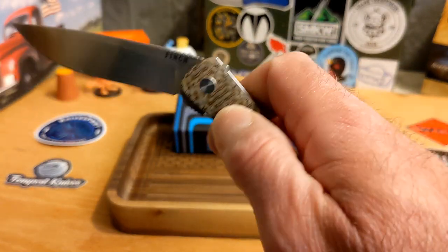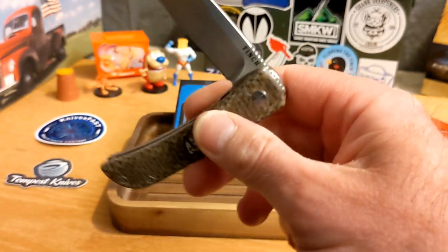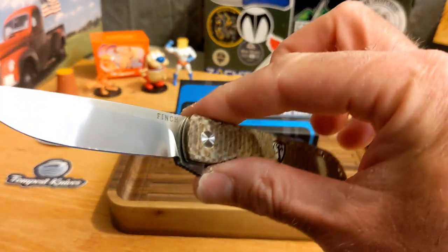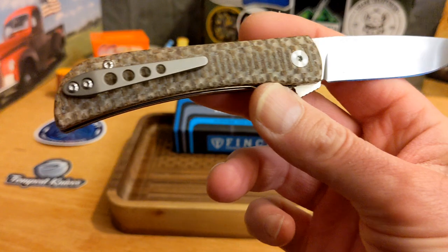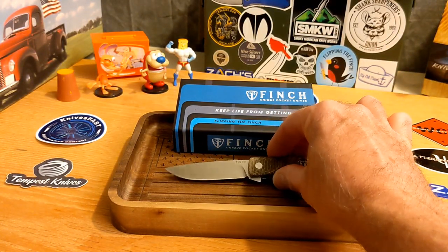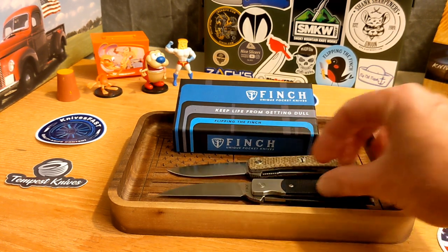The typical Finch flipper tab grabs your finger really well — flips right out. The detent is spot on on this one. Drop to the thumb, one shake gets you home. What a great knife — this is going to be a very popular one for them in my opinion. I've already carried it four times, that's why I feel comfortable reviewing it.